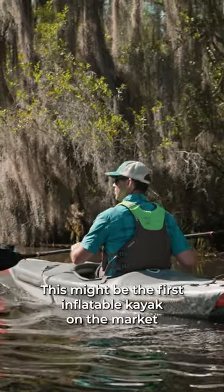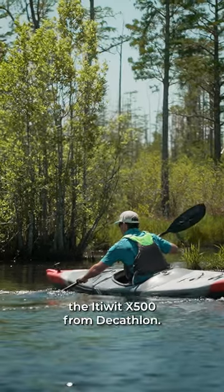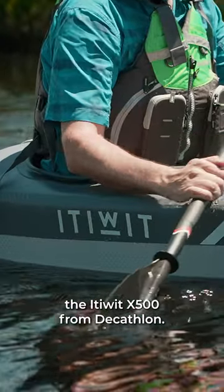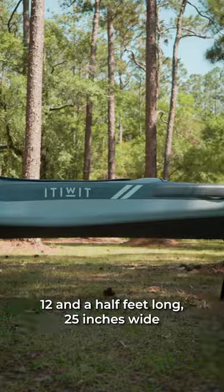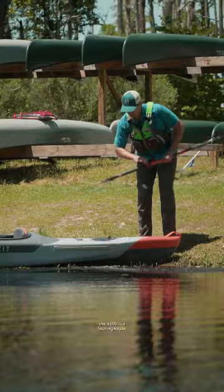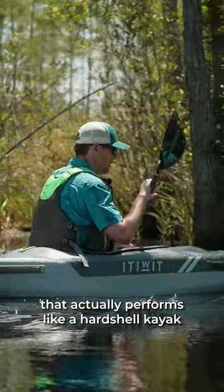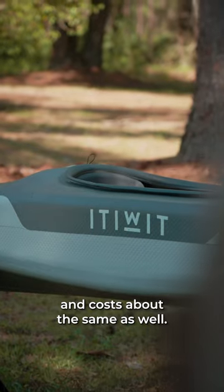This might be the first inflatable kayak on the market that performs like a hardshell kayak, the Ittewit X500 from Decathlon. 12.5 feet long, 25 inches wide, and weighing only 35 pounds, the X500 is a touring kayak that actually performs like a hardshell kayak, and costs about the same as well.